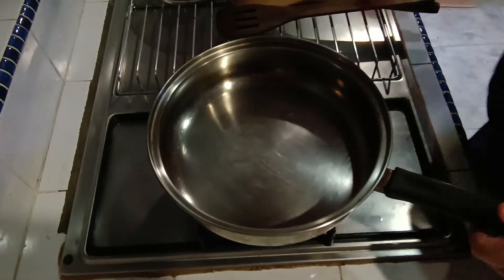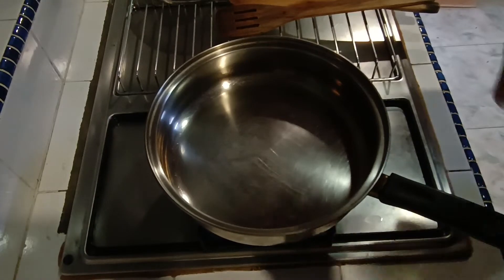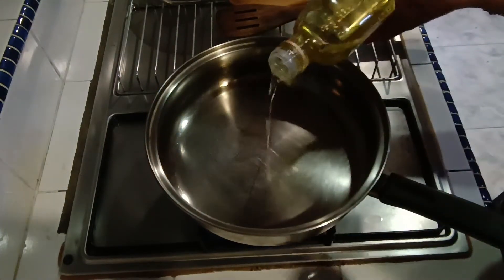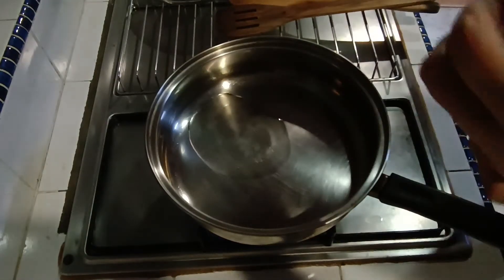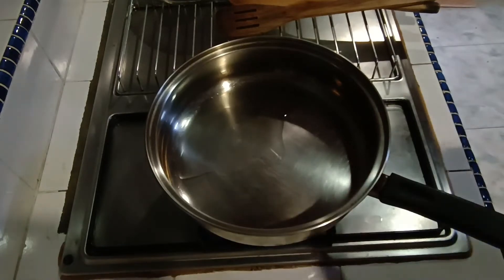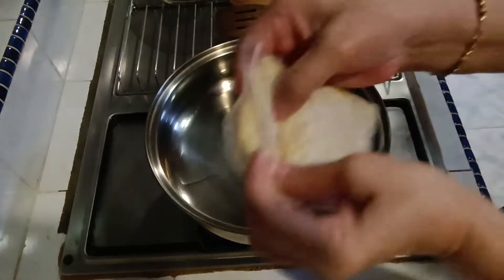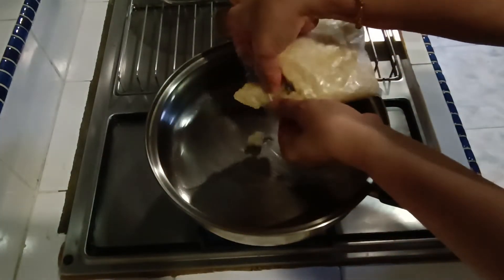This is the pan that we put on the stove. We add the olive oil for frying and baking.